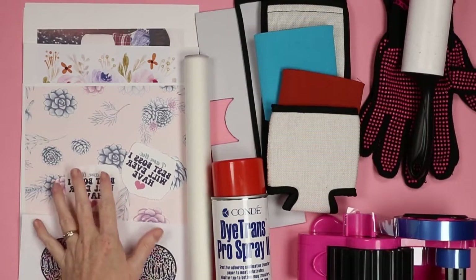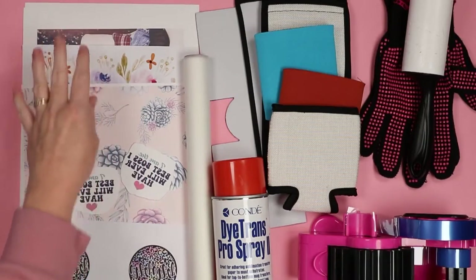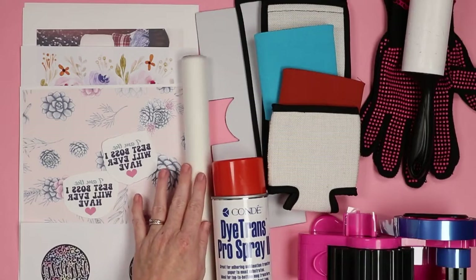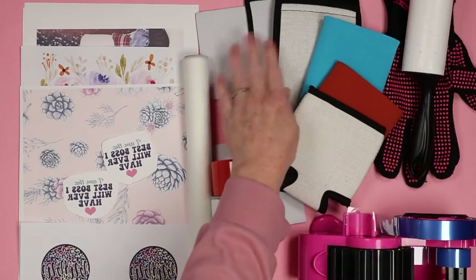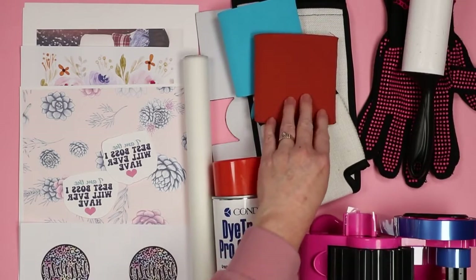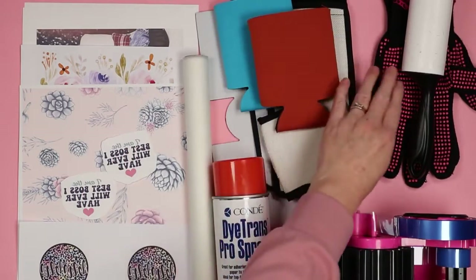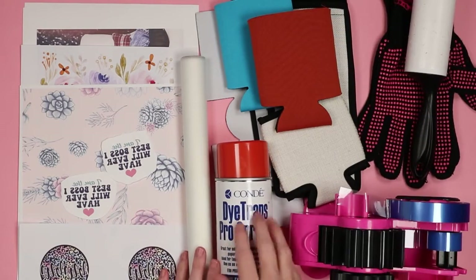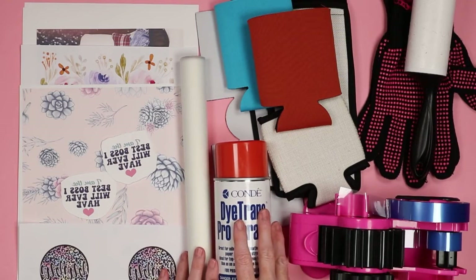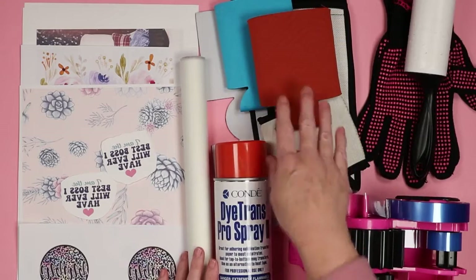Supplies you're gonna need: sublimation prints — printed with sublimation ink on sublimation paper out of a sublimation printer. I have photos, patterns, and sayings to show you what works and what does not work. You'll also need protective paper, your koozies, heat resistant gloves, a lint roller, and heat resistant tape or an adhesive spray. I'll show you why you might want the adhesive spray and some alternatives if you only want to use tape.